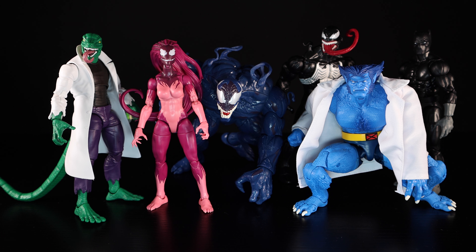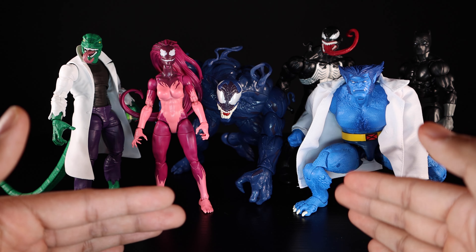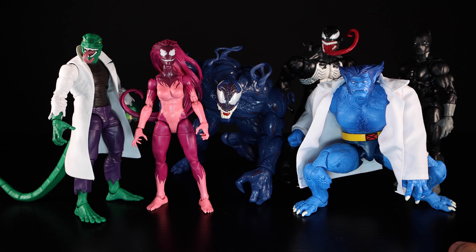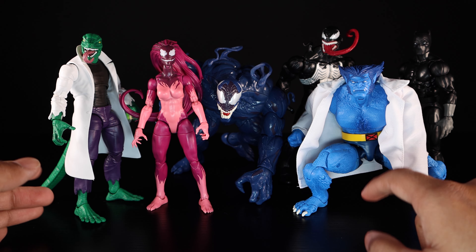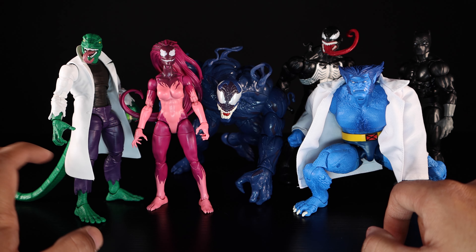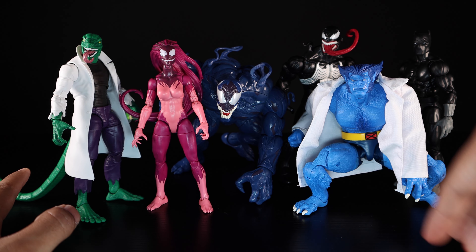I just haven't been happy with Hasbro releases in the last couple of months, and there are plenty of people out there already talking about how they don't like Marvel Legends — but I don't completely agree, I still think they have shining moments like these right here. I did this review because I wanted to talk about the positive side of what Hasbro is doing. Ranking these from favorite to least favorite: Lizard by far is my favorite, then Beast, then Venom, then Black Panther, then Riot, then Agony.